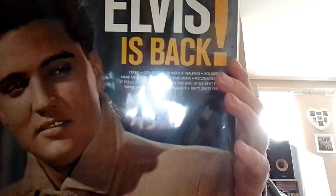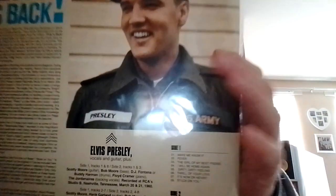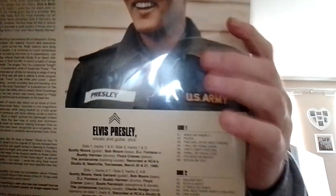And last is Elvis' Back, and this is just a normal black label. These all come in 180 grams, so in good quality for the price. Hope you enjoy. Bye.